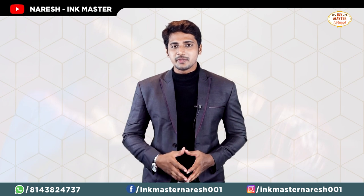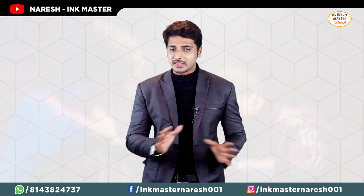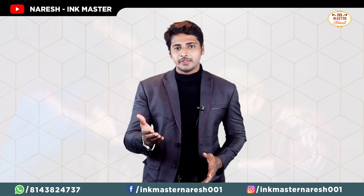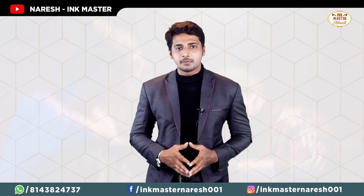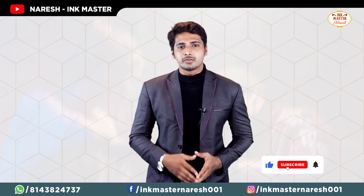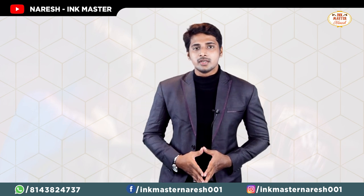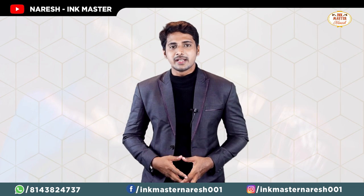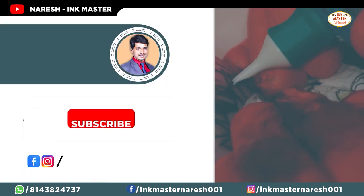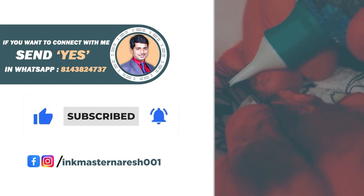Choose a good artist and follow up with your tattoos. You will be 100% satisfied with your tattoos. Protect your tattoos and share this information with your friends. Thank you very much for watching my video.